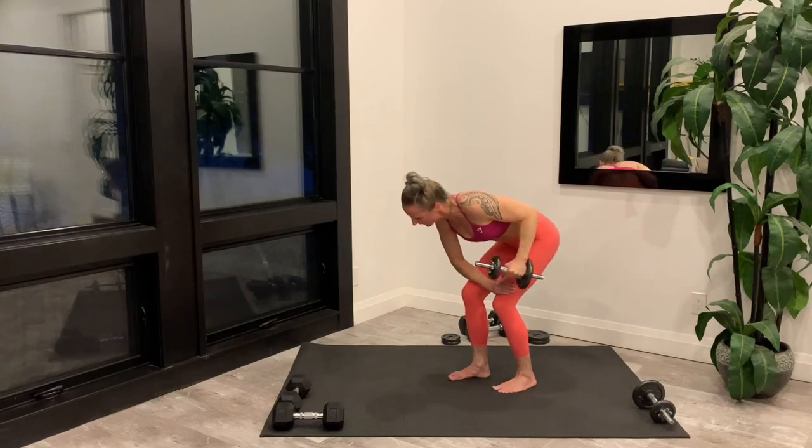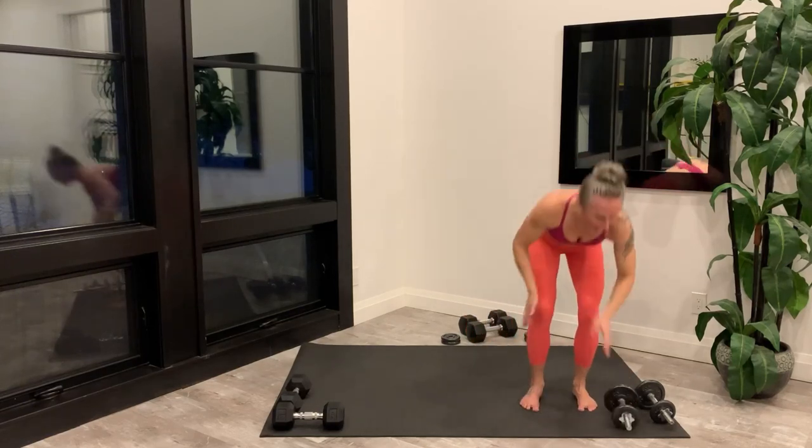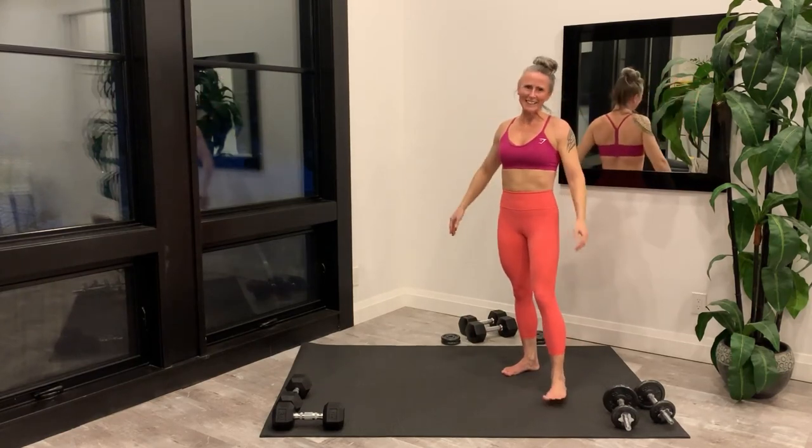Last rep, set your weight down. And you made it — there's only a cool down stretch to go.